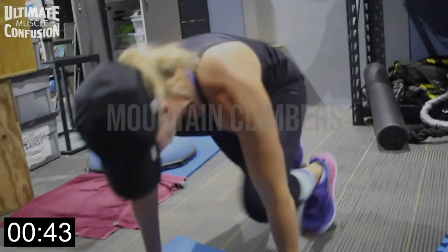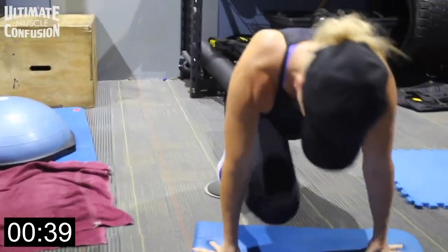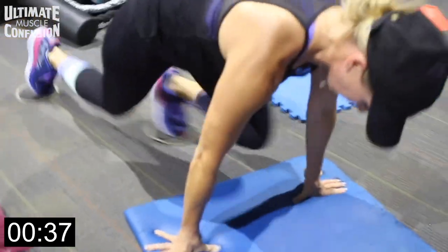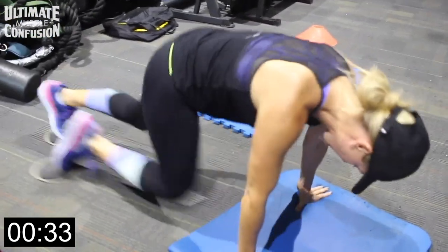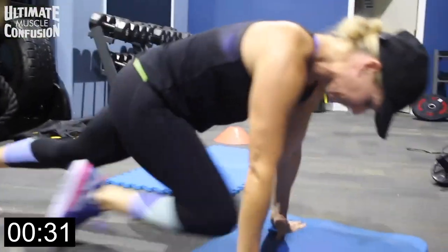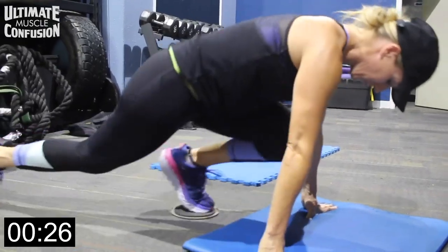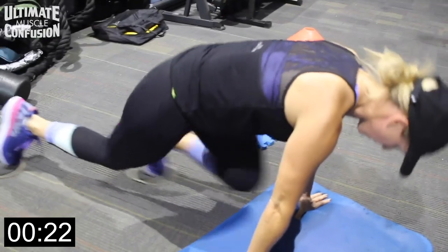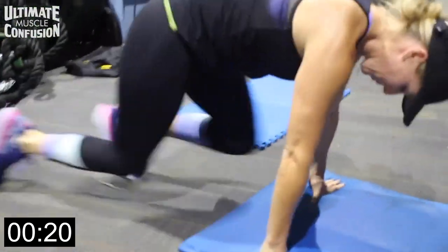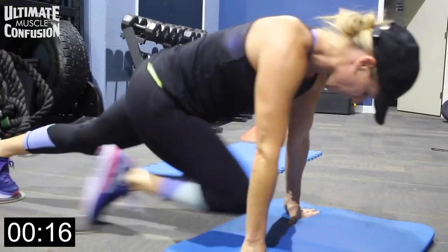Alright guys, mountain climbers — one of the best ways to work your lower abs. Whenever we bring our feet toward our upper body, that works the lower abdominal area. Mountain climbers might also be one of the most underrated ways to do cardio. All you're doing is alternating knees to your chest — full range of motion is recommended. The longer the movement, the more your obliques and lower abs work, so extend that leg out and bring it all the way to your chest.